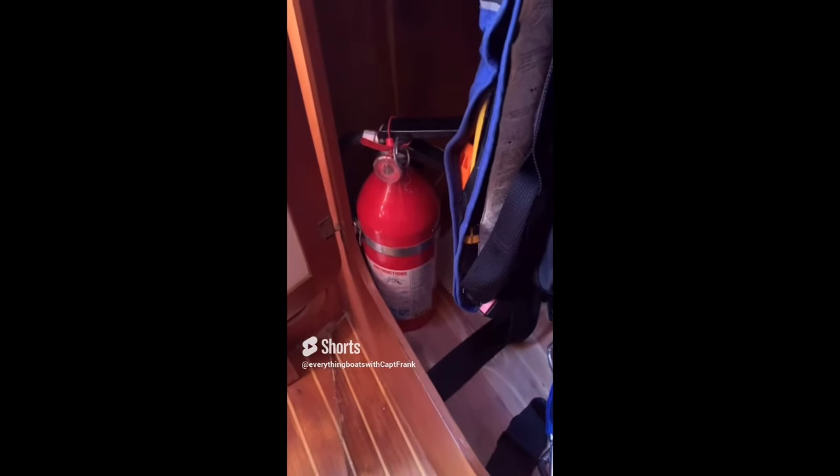Here's something I see pretty often: a fire extinguisher located in a hanging locker or storage locker where it's not easily visible. You should have a 'fire extinguisher inside' sign on the outside of every locker that contains a fire extinguisher, and the extinguisher should also be properly mounted.